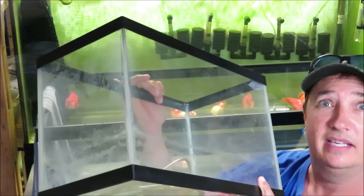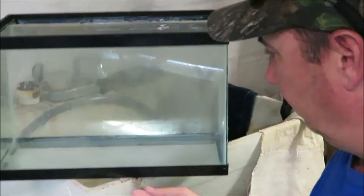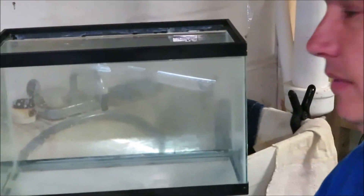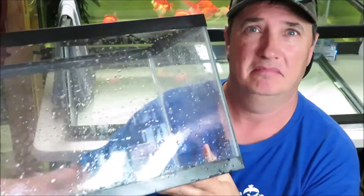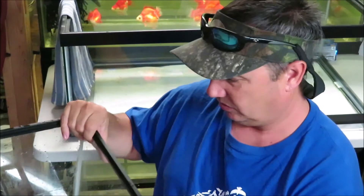All right, so hang on a second. Here it is, filled to the top and bone dry. No leaks — so far. There you have it. Cleaned up, another free tank. Little five. It held water. This is it after it's all cleaned up. It's going to dry up, but so far so good.